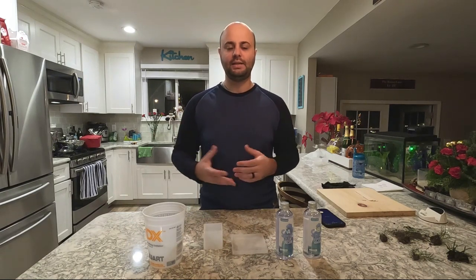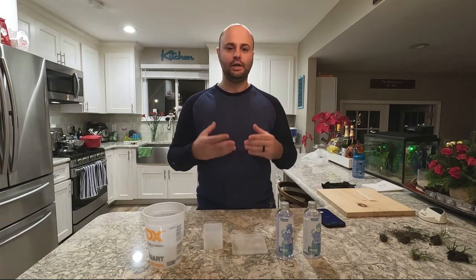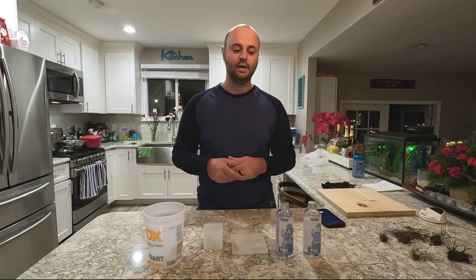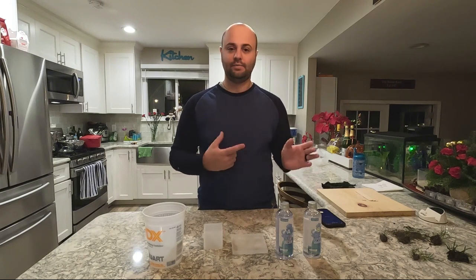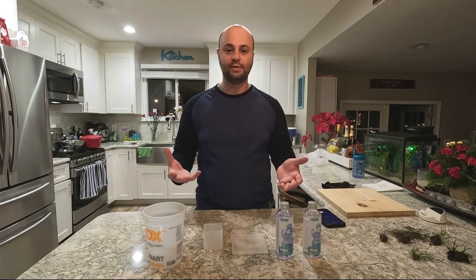I got to thinking maybe I can do epoxy. I've seen people online do it on YouTube, Instagram, Pinterest — do epoxy resins with like flowers and roses and preserve that kind of stuff. So I got to thinking, why don't I give it a try with my grass right here, the Mountain View seed that I threw down for my overseed, and see how it turns out.